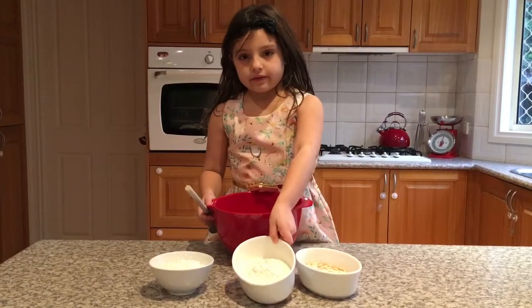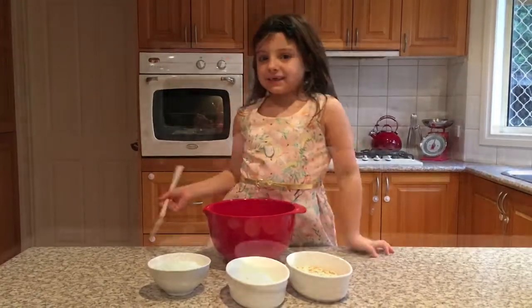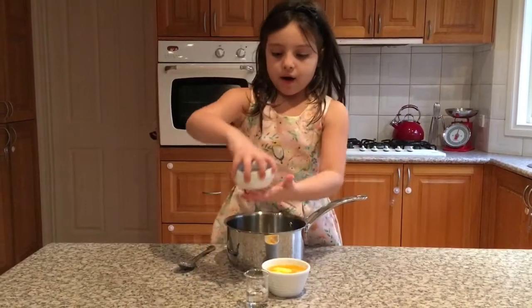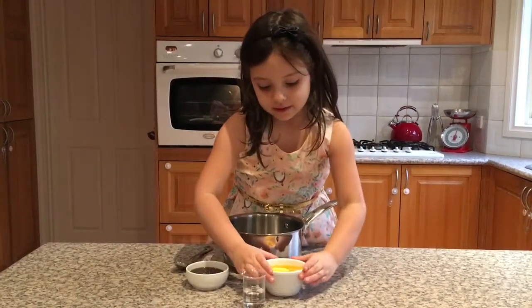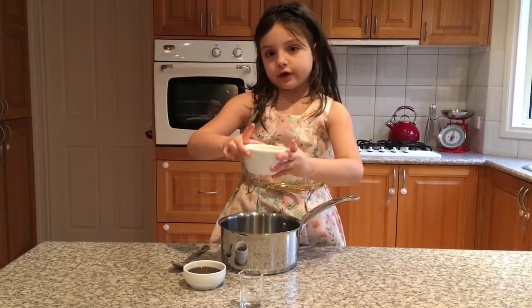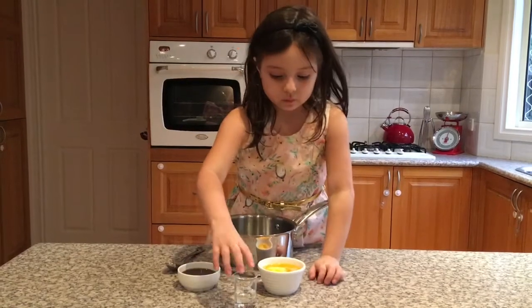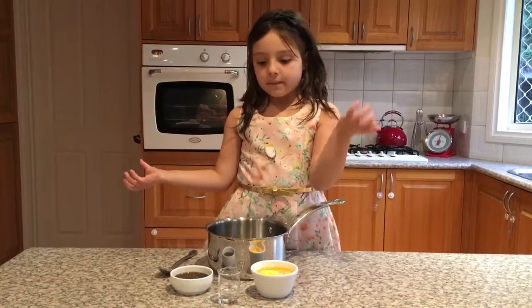You have to put the rolled oats in, and the flour and the coconut, so let's get mixing. These are all the wet ingredients - the golden syrup, the melted butter. If you're a kid it might be hot, but mine is warm - and the water. So let's start putting it in.